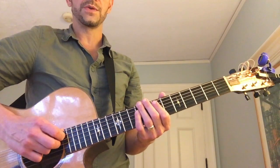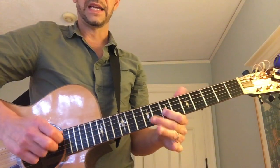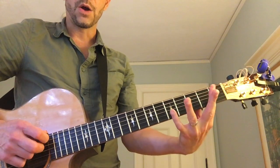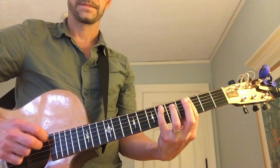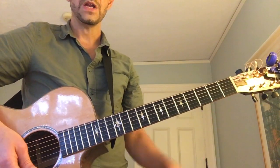The first one is taking just the first four notes and alternate picking it. Start at the first fret: down, up, down, up. Then go one fret at a time, always doing down, up, down, up. Get the idea?